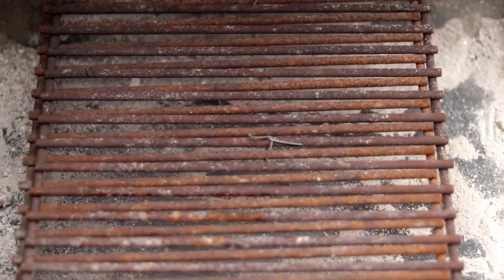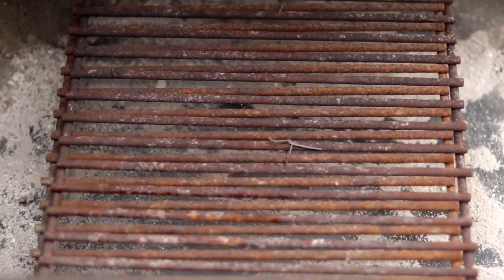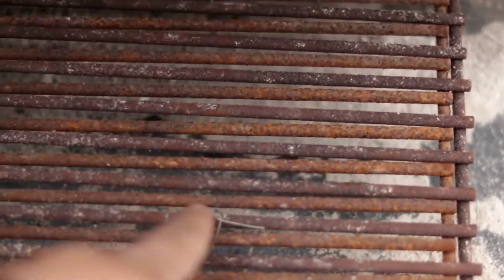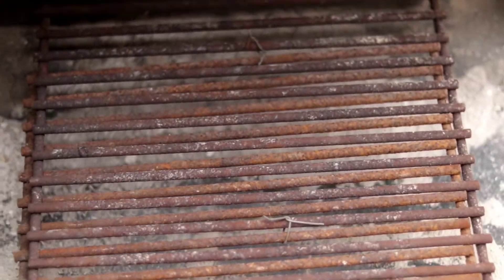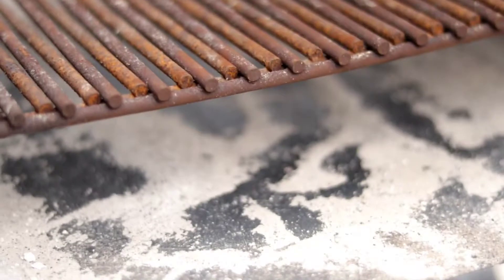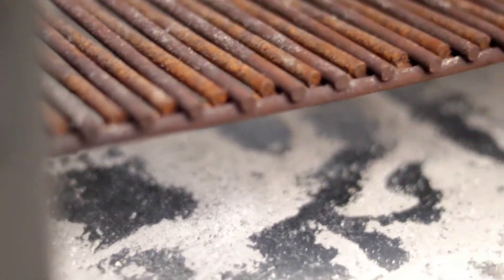Here's my side firebox, and what you're looking at right now is some charcoal grates from an old offset that I had. What I did was I went ahead and used some wire and tied them together in three spots to help raise it up even more. Here goes the charcoal basket that came with the Kingsford.